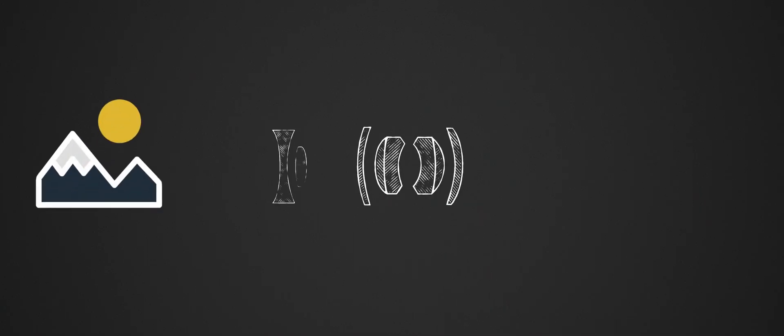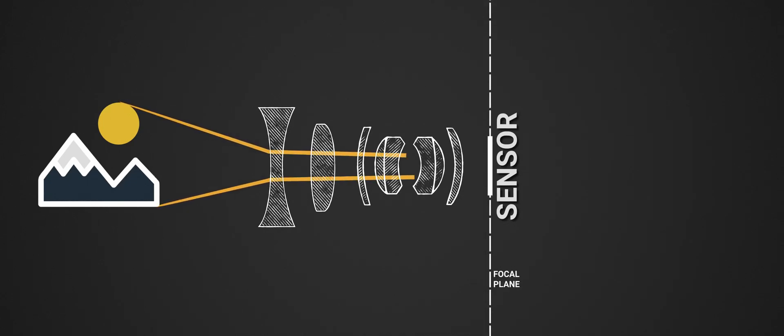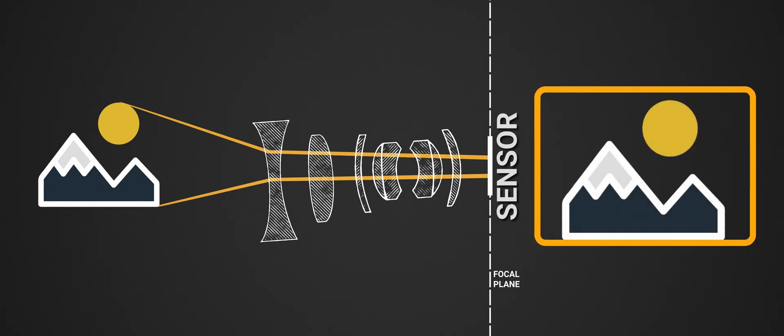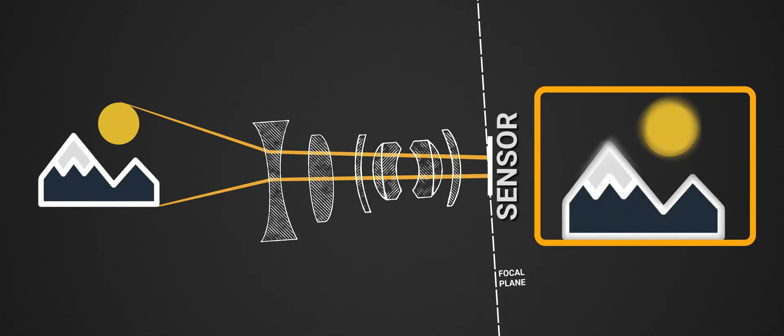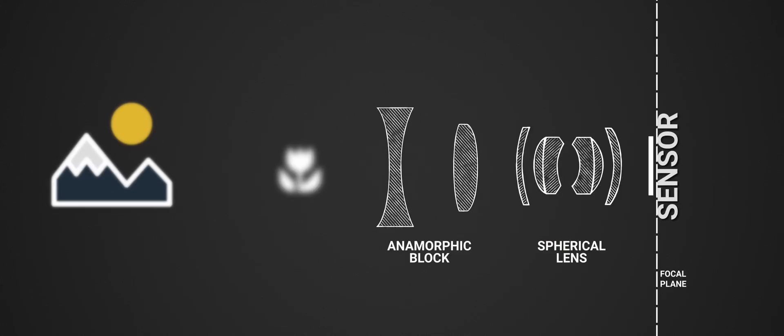But how does this relate to image acquisition? Let's say the sensor is the flat wall where the projection lands and the lens is the projector. If the lens is sagging, the image that should arrive flat onto the sensor will instead tilt forward. Remember flange distance and its effects we saw in modules 2 and 3?